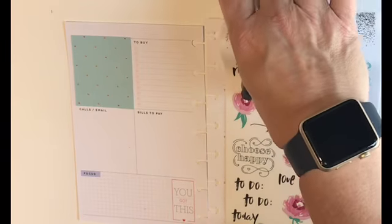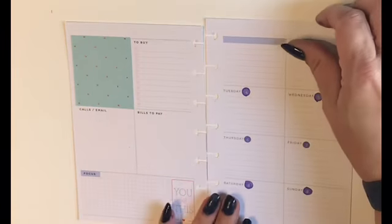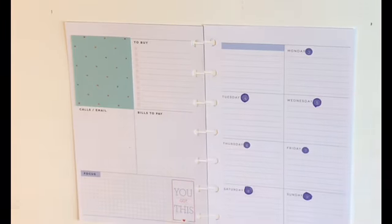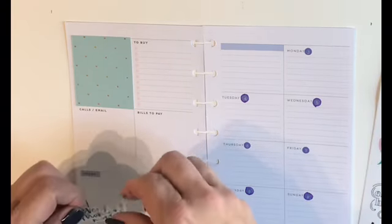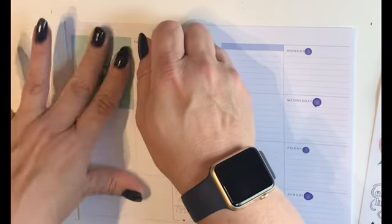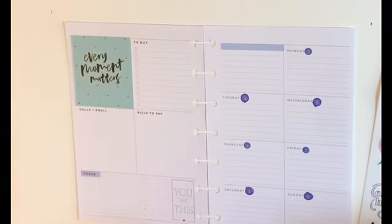Now we've gotten rid of that peachy box. I think the minty green and purple are just two colors that go so perfectly together. I want to take this 'Every Moment Matters' sticker and put it right in the middle of that box as a way to kind of start the week off.